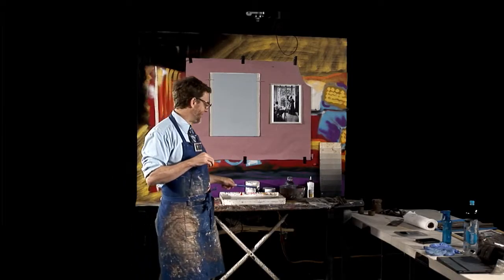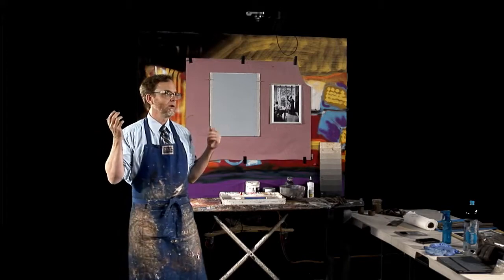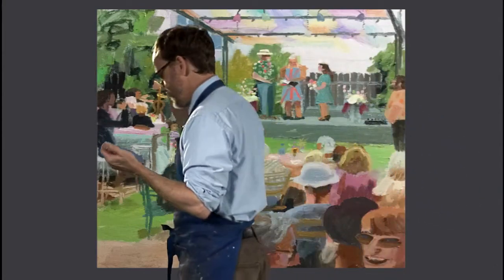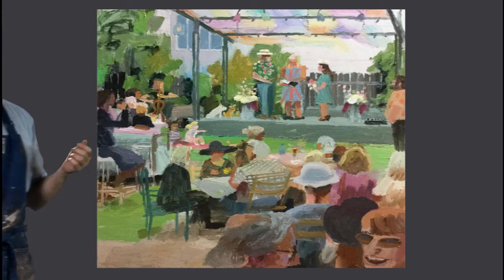That painting there — I was at a wedding, I was invited to go. We can't seem to get it on the screen. I do weddings and bar mitzvahs and things like that — and oh, there it is.